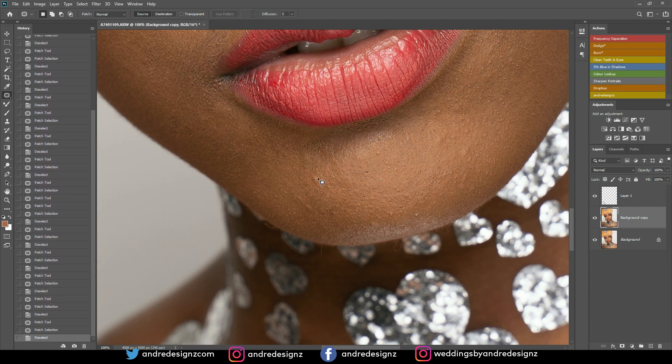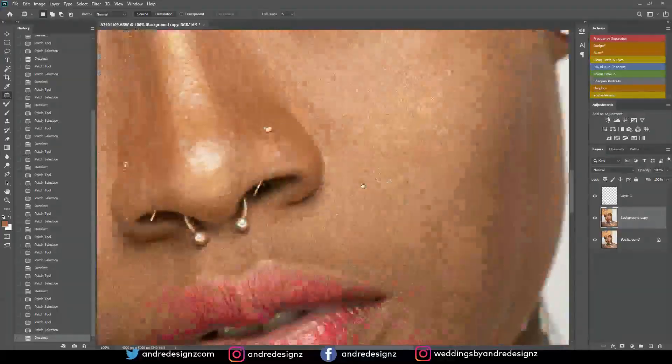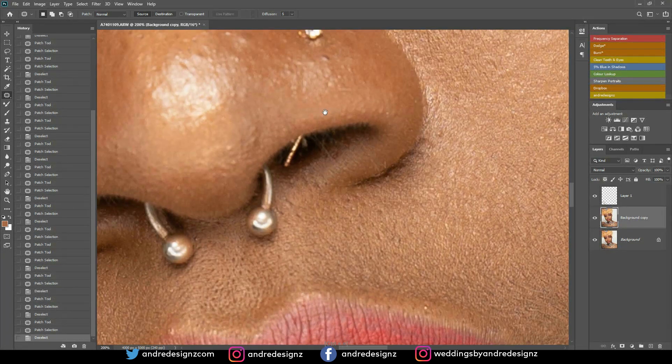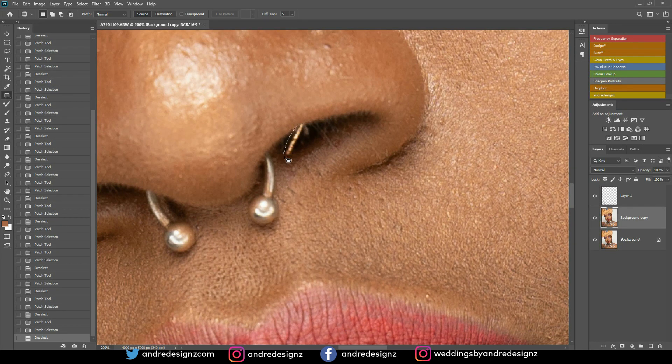All I'm doing is removing the pimples from the skin. It's always good to zoom into the image and make your adjustments because you will miss things if the image is zoomed out — it's best to go in and out. Now I'm going to remove the back of the nose ring using the clone stamp tool by pressing S.